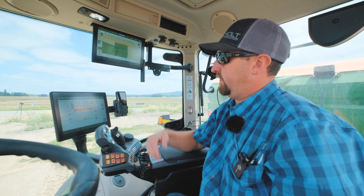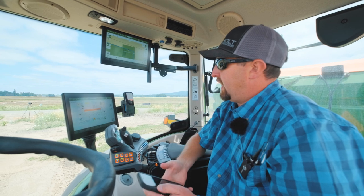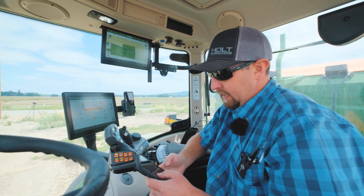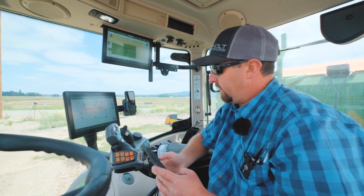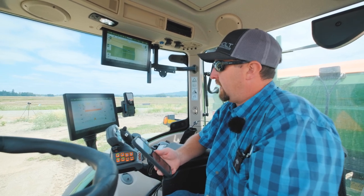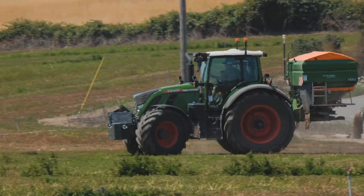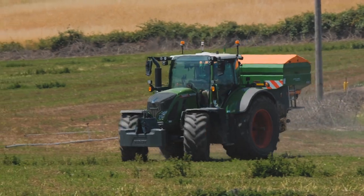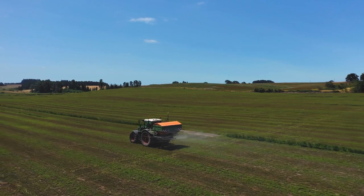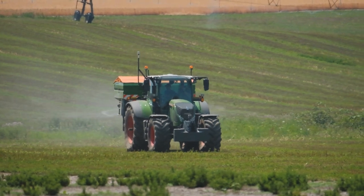We finished the field for the customer. According to our records, we did 36.4 acres with 11,918 pounds — that is pretty close to rate. 11,918 divided by 36.4: we were shooting for 329 pounds per acre and we ended up at 327.4. We were slightly off, but some of that could have been my boundary driving. The machine is calibrating and getting to know itself and the fertilizer — the more you use the machine, the smarter and better it operates.